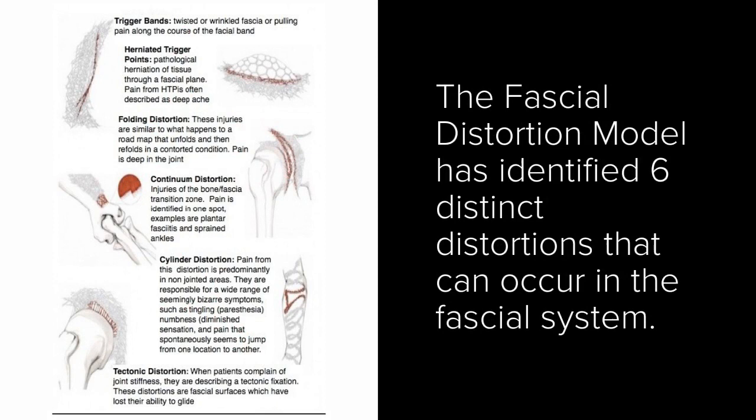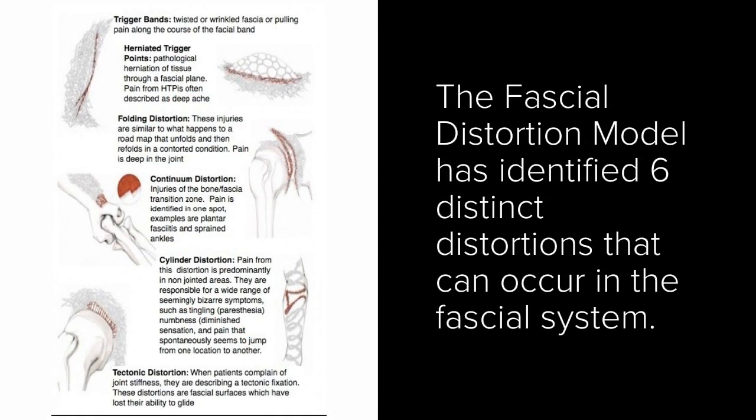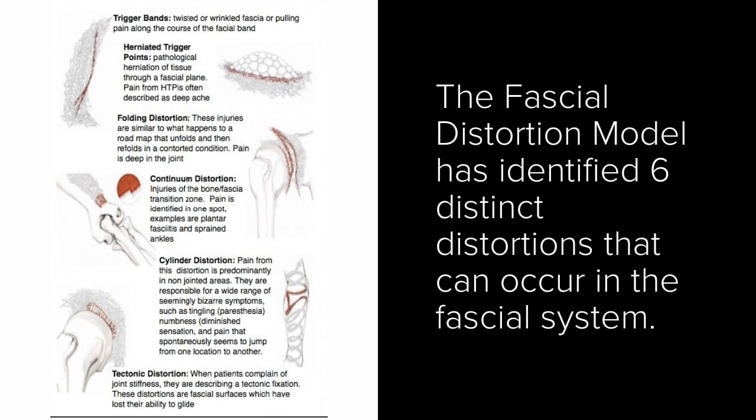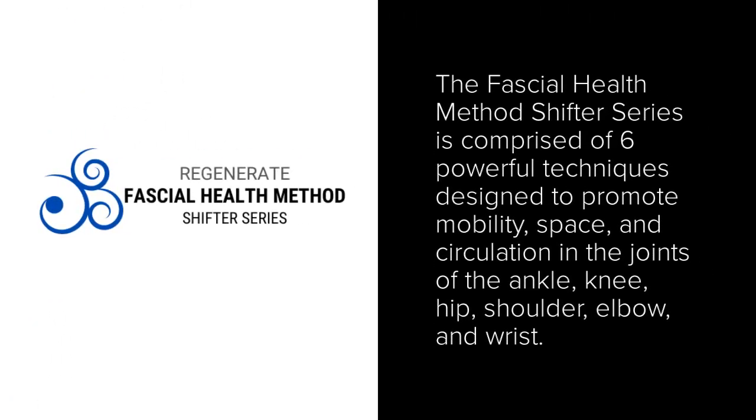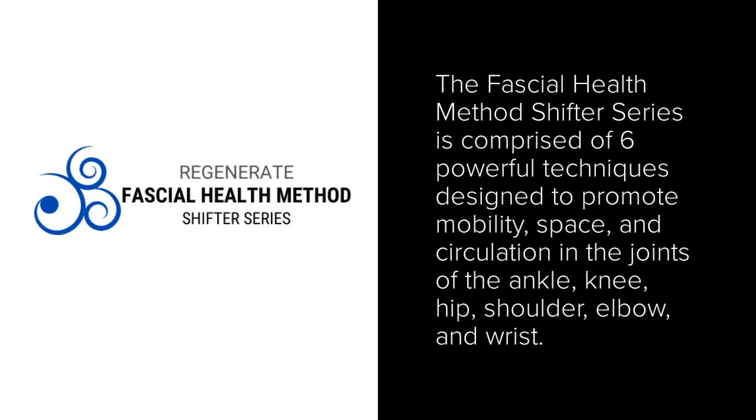Understanding the fascial distortion model, I utilize fascial health methods to help my clients get out of pain faster and stay out of pain after their treatment. The Regenerate Fascial Health Method Shifter Series is comprised of six powerful techniques that I have created to promote mobility, space, and circulation in a joint area.